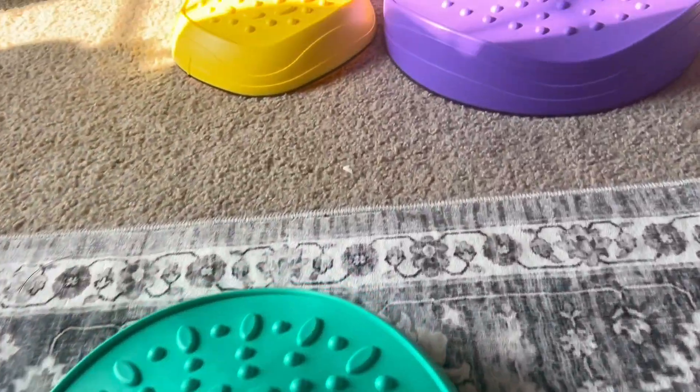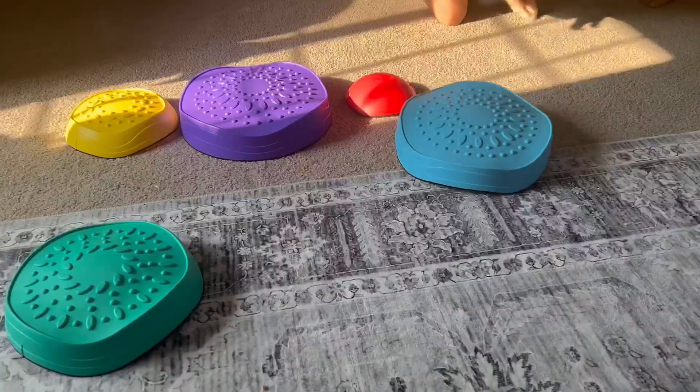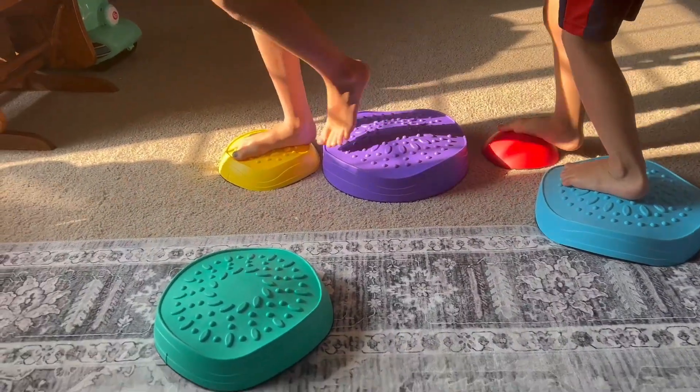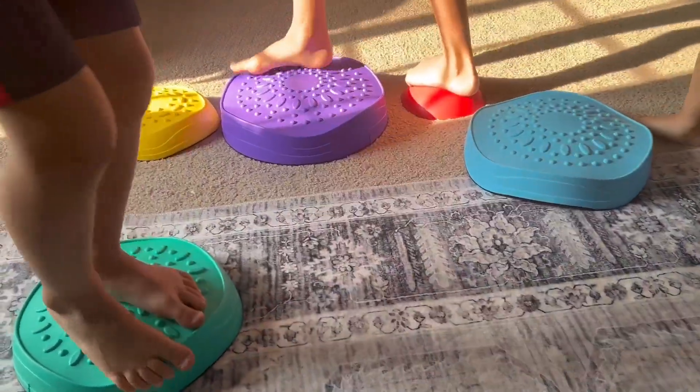I've really been on this kick to get my kids to be way more active, whether it's inside or outside, and less screen time. That is why I like these stepping stones or balance stones, because they can be used for multiple different things.